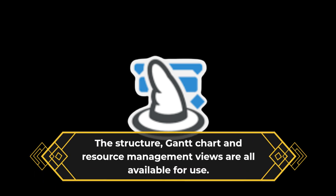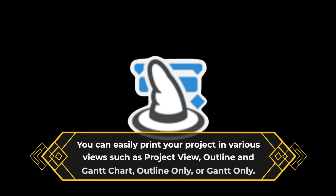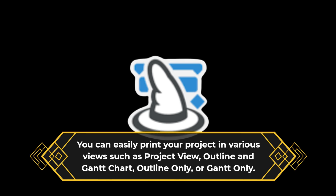The structure, Gantt chart, and resource management views are all available for use. Furthermore, the Express Edition provides a dark mode display, critical path view, and other options. You can easily print your project in various views such as project view, outline, Gantt chart, outline only, or Gantt only.